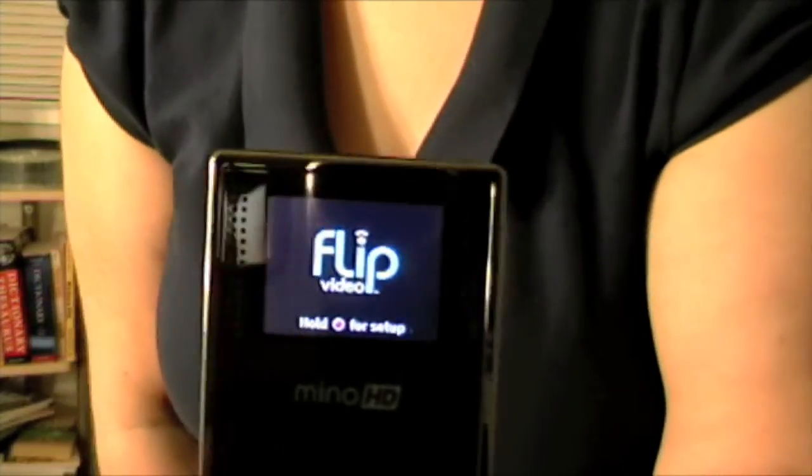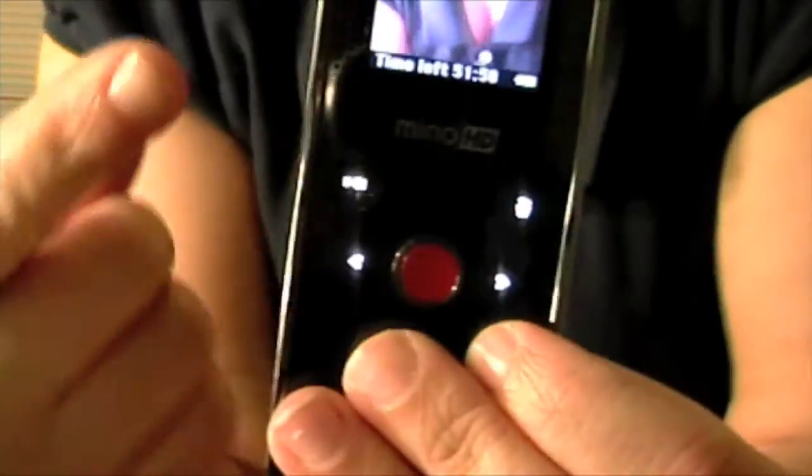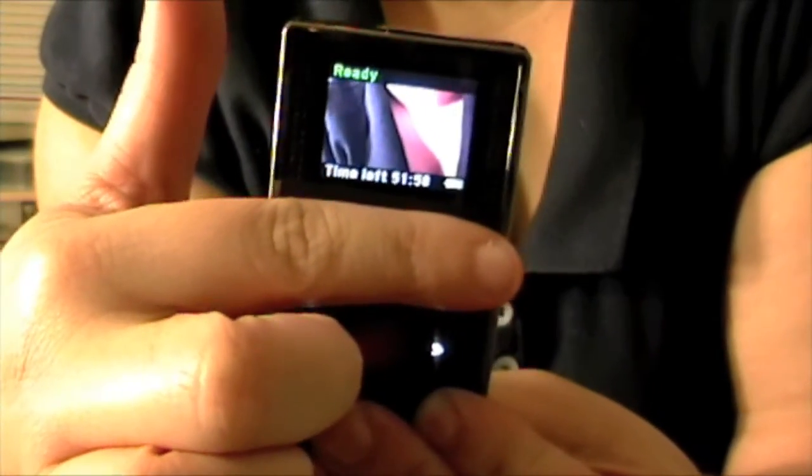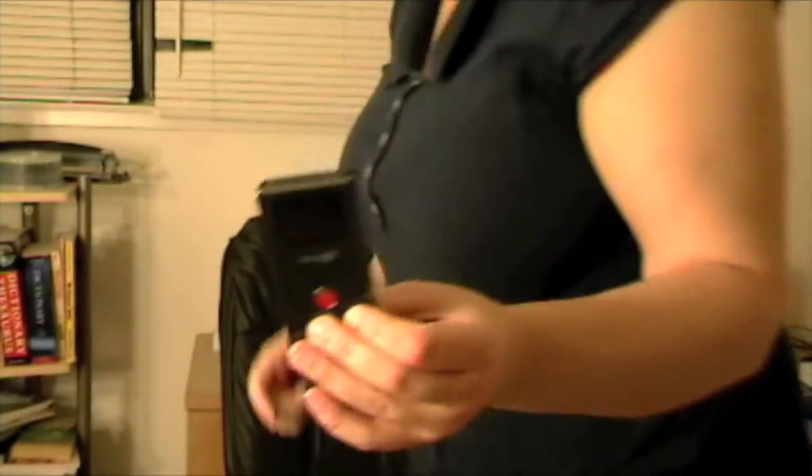I hate the small screen size. I think it's maybe 1.5 inches — actually not even 1.5 inches, maybe 1.4 inches. It's really, really tiny. Let me show you — I'm going to turn it on. That's how big it is. Look, here's my finger. Teeny tiny. Not a fan of the smallness of the screen, but that's what you get if you want a small, portable HD camcorder.